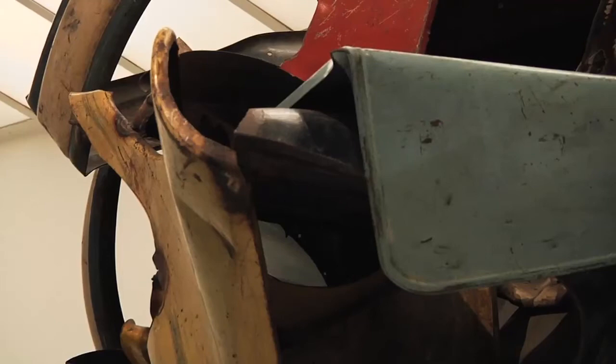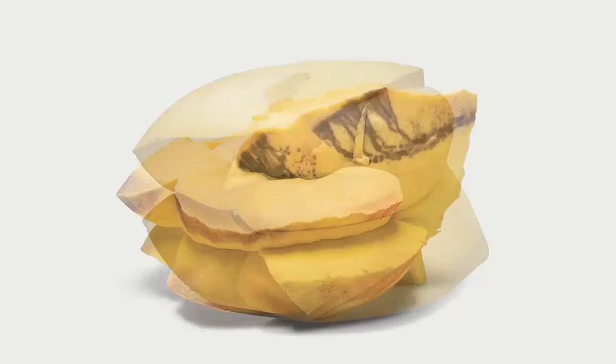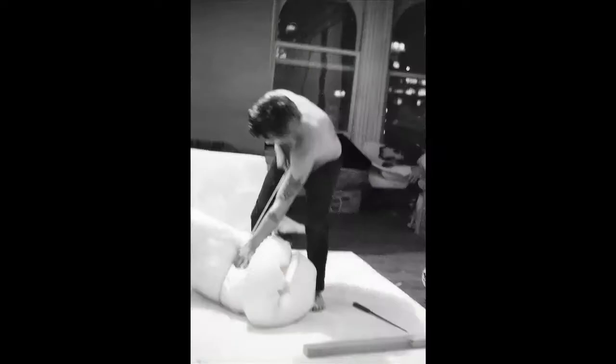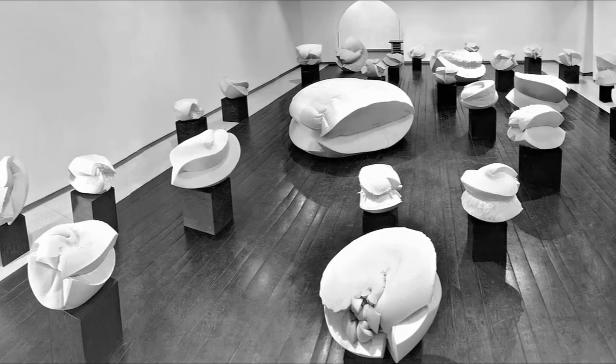He was extremely interested in science and he wanted to find a new way to take the lessons that he'd learned from the metal and apply it in different forms. He was very attracted to the softness of this foam and so he started carving it, cutting it, wrapping it, twisting it and tying it into these kind of almost instant sculptures, as he called them.